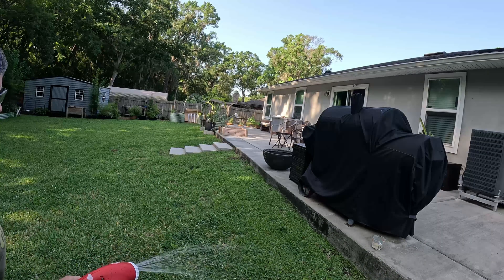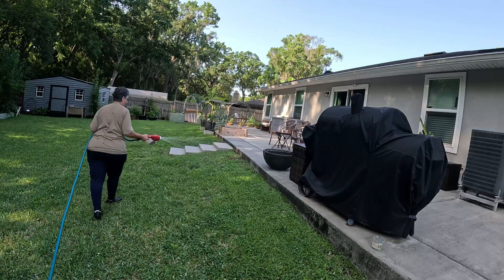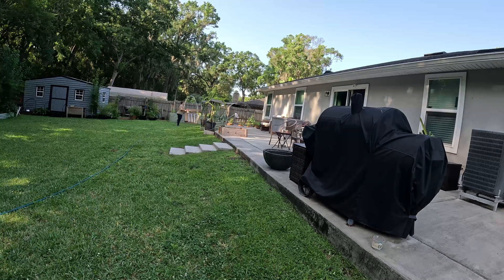Since it also works on fleas, I'm going to spray the area right around the patio where the cats like to come and roll in the grass — maybe that'll give us a little bit of flea relief for the outdoor kitties. Alright, this side's done. Let's head south.